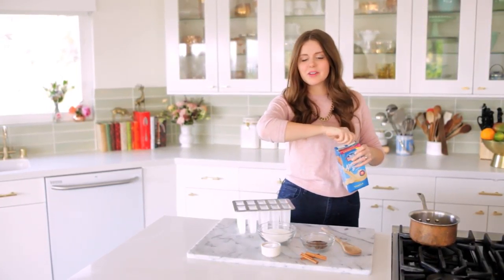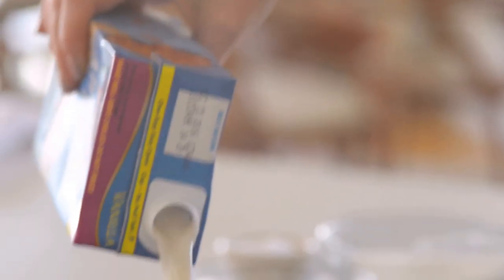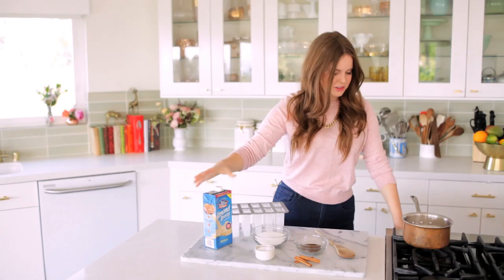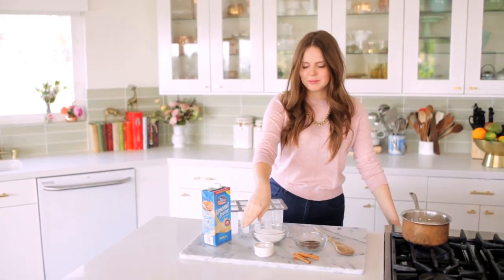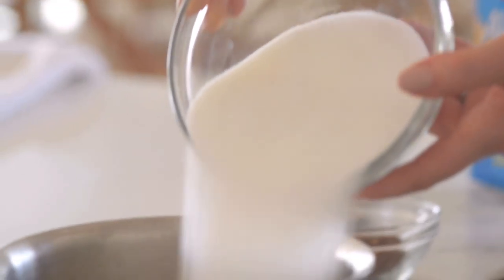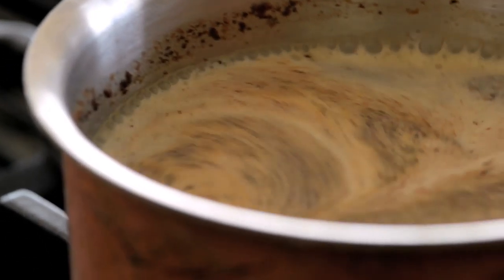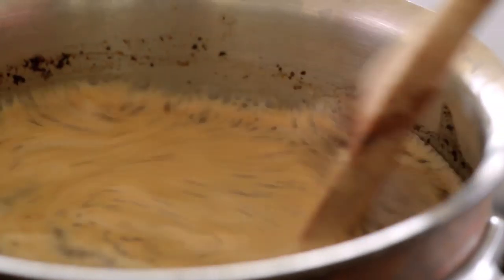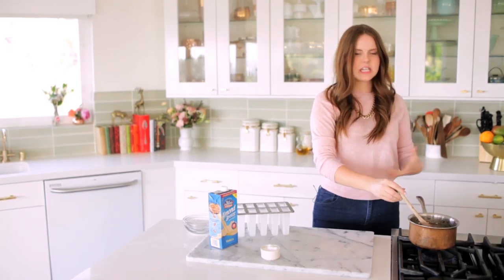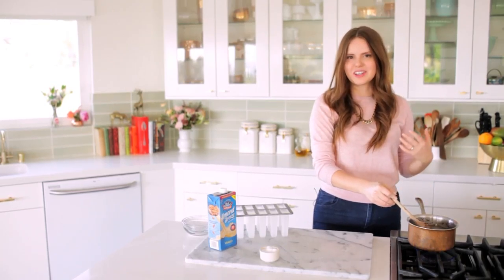Making the paletas could not be easier — I'm literally combining all these things together, cooking them for a little bit, and then putting them in the molds. I'm adding two and a half cups of Almond Breeze almond milk vanilla and turning on the heat to medium. Then I add the sugar, coffee grounds, a pinch of salt, and cinnamon sticks, and stir it all together. I'll let this come up to a simmer, then turn it off and let everything sit for about five minutes. I don't want it over-extracted — just a really delicious cafe au lait flavor.